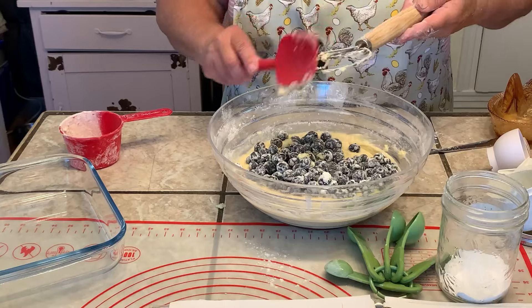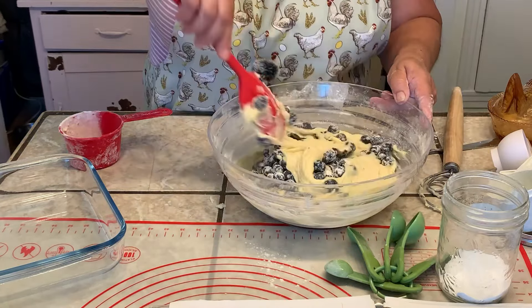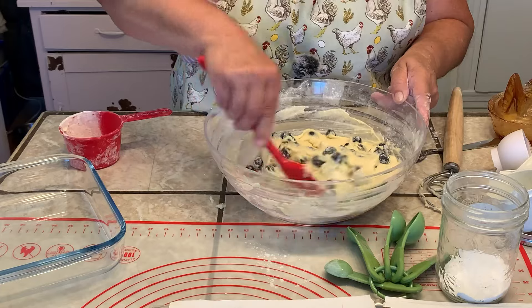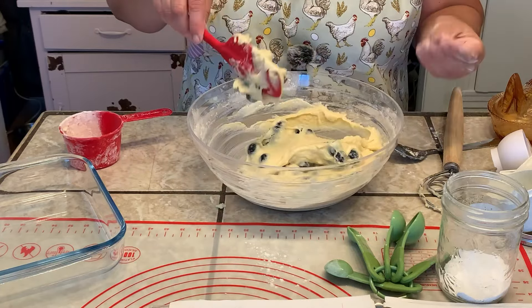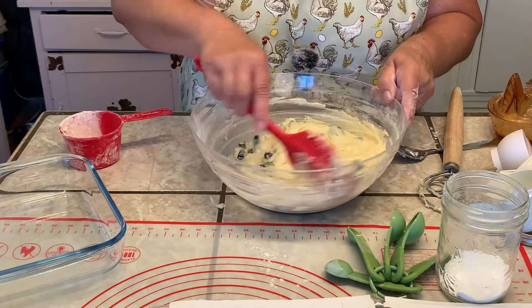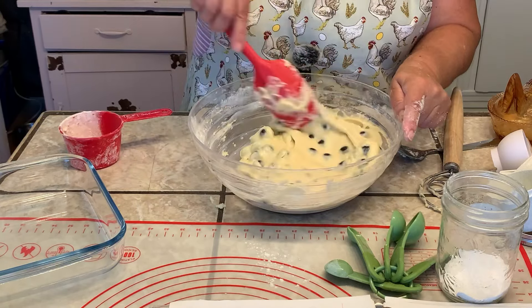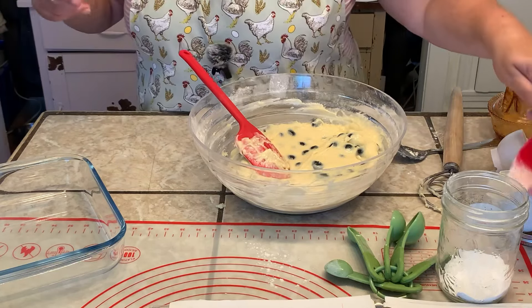At this point I just want to gently fold them in. And because I love blueberries so much, the first few times I made this I thought I'd add extra blueberries — that just doesn't seem like enough. But it's such a dense dough, and it made it really hard to cook in the center because I just put way too many blueberries. And that's it — that's how fast and easy this is.